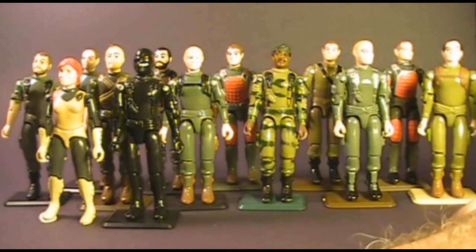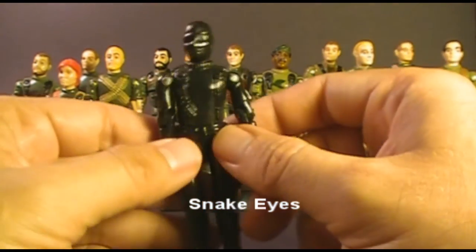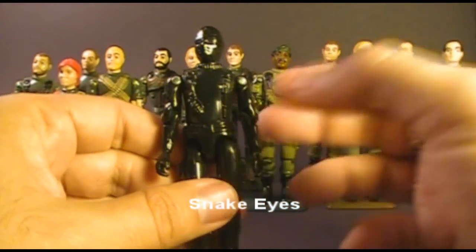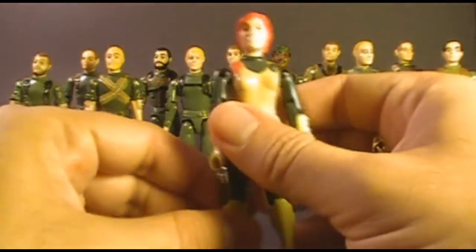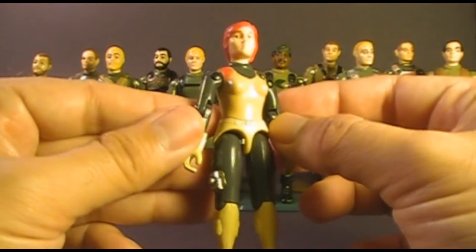Also, I'm not going to take a look at Snake Eyes, because even though he reused the sculpt from a lot of other action figures, he was the only one that was all black. So if you need help identifying a part of Snake Eyes — if it's black plastic, it's Snake Eyes. And I'm not going to look at Scarlett, because she had entirely unique parts, so it is really not difficult to identify her.